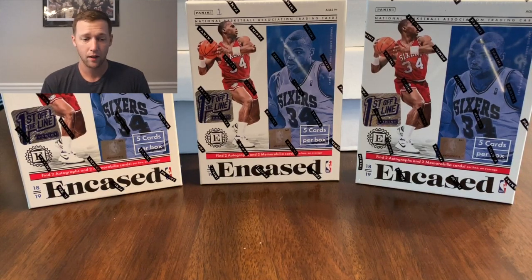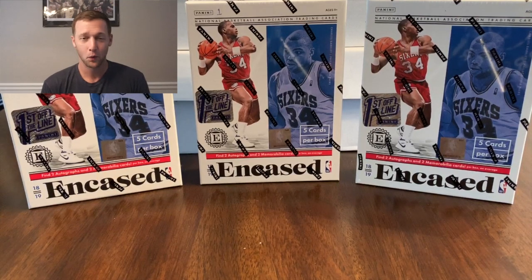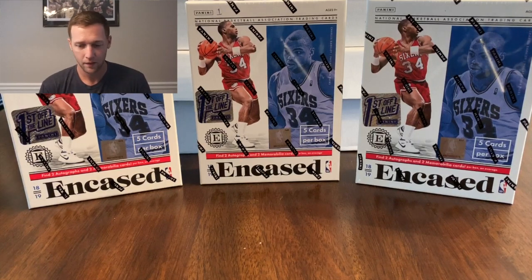You do get that extra auto out of here — you're gonna get a vet auto numbered to 2, 3, or 12. I did look at the checklist the other day and it's a little scary; there's only probably four or five vets that are really gonna have good value. But we'll see if we can get lucky and hopefully pull our first look auto.